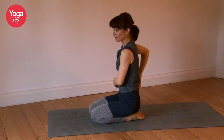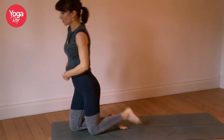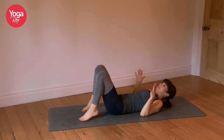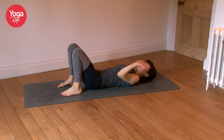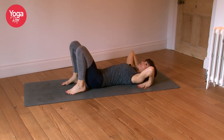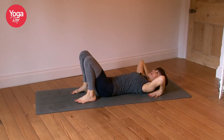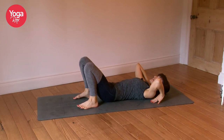Now we're moving into our final backbends — remember, just do whatever feels right for you. I'm going to invite you to take wheel pose if that's something you practice. You can go straight into that, or if you prefer to take bridge, that's absolutely fine. If you're coming into wheel, take the fingertips under the shoulders, step the feet in. Press the lower back down into the mat and feel as though you're going to be lifting up from the hips, not from the thighs. Connect with the core strength and that sense of lightness in the entire body. Inhale, come up. Shoulders away from ears.